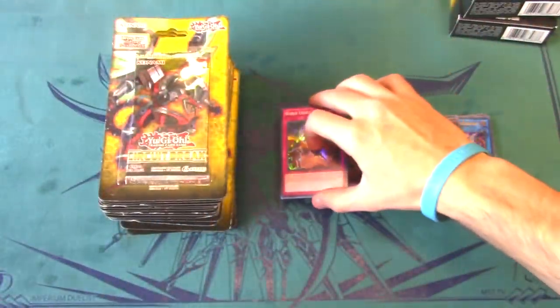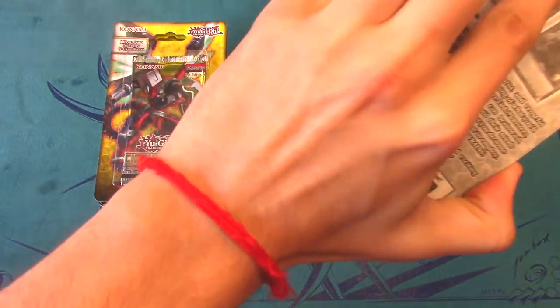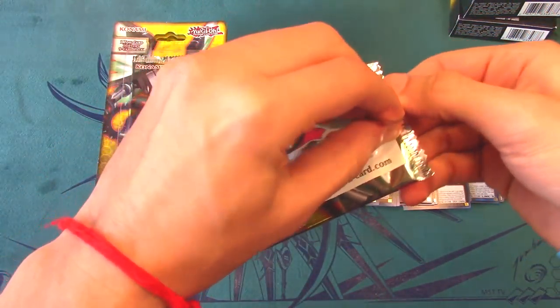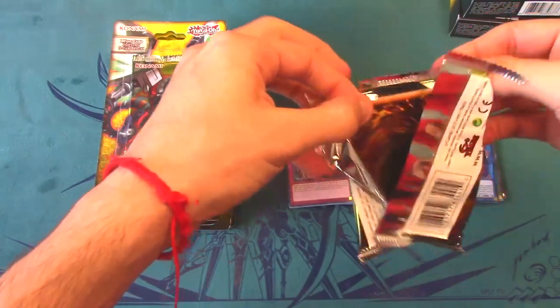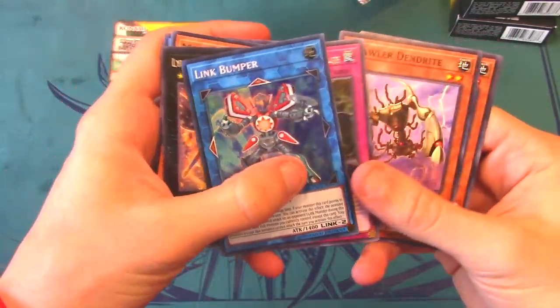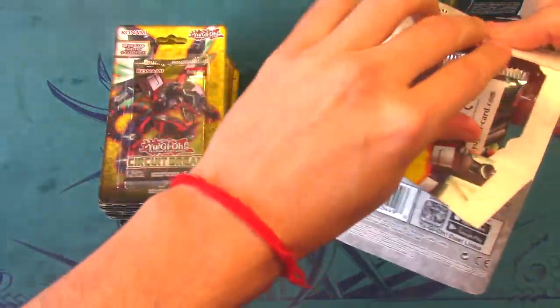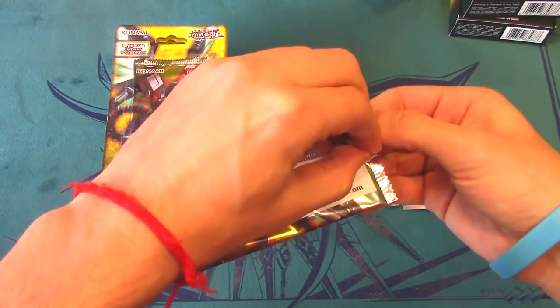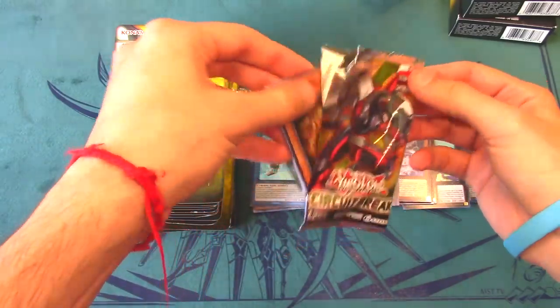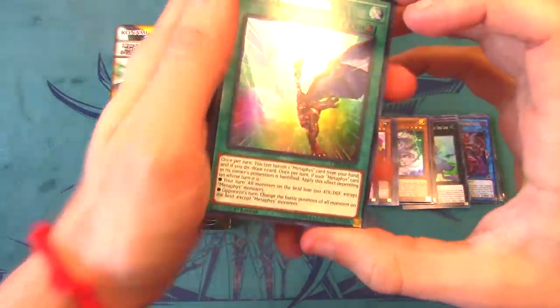Comment below with what you think the best card I'll pull out of these blister packs will be. We got Recital Starling, Link Bumper, and Altergeist Camouflage — not too great, but okay. If you really think about it, these 18 blisters are basically almost a box of Circuit Break and I only paid maybe $40 for it, which is really really good. We also got Backup Squad and another ultra rare — Metaphys — I believe it's called Sim Metaphys.